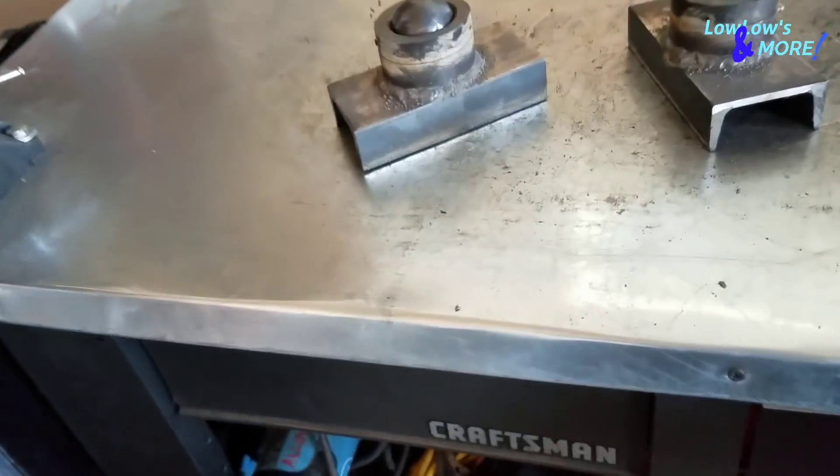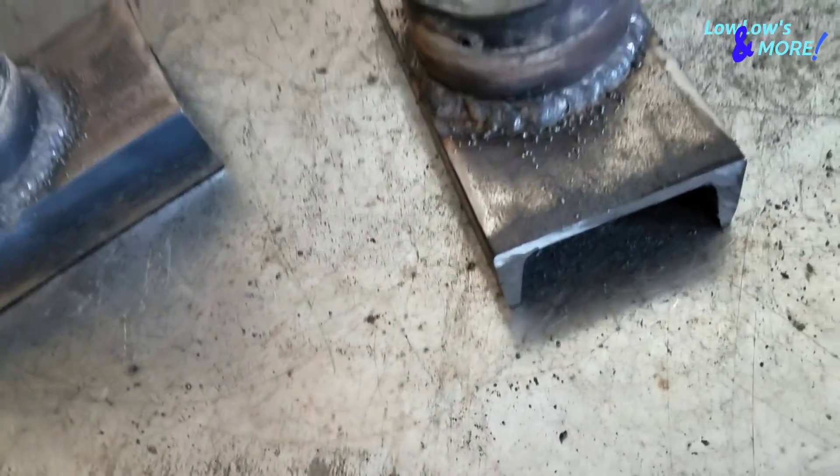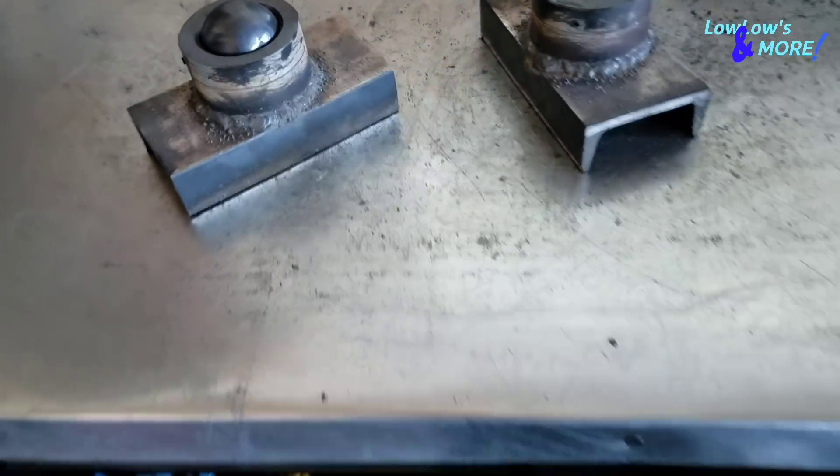I just finished welding the power balls to the C-channel. Remember everybody — if the welds don't look like this or better, don't let that person build your lowrider.